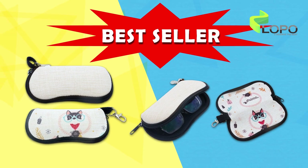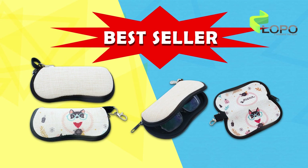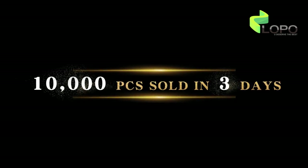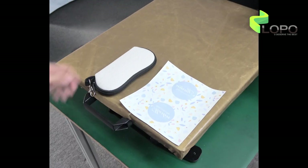Get a perfect partner for sunglasses. 10,000 pieces have been sold in 3 days after it was released. Let's see more details.